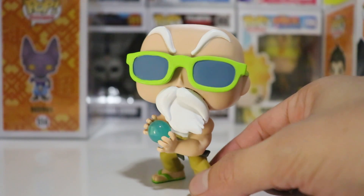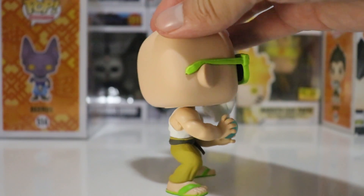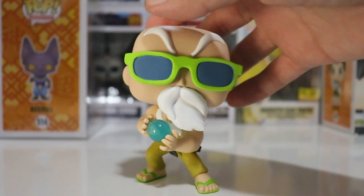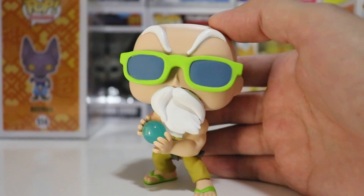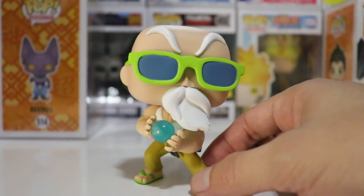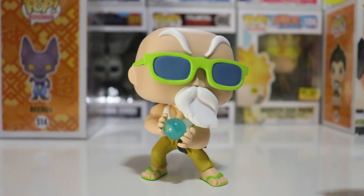So yeah, Master Roshi, man — really funny character. Loves women. Has a funny sense of humor. Really super awesome, guys. Hope you enjoyed this video. Don't forget to subscribe if you're new to this channel, and drop a like. Let me know what you guys think of this awesome Master Roshi in full power Kamehameha wave. Hope you all have a great weekend. Peace out, guys.